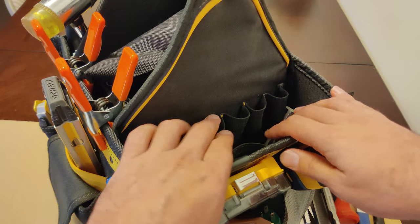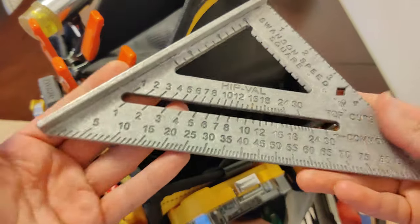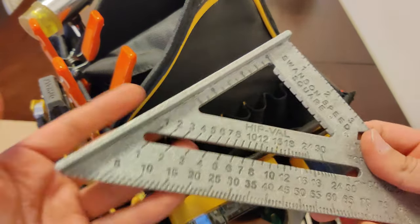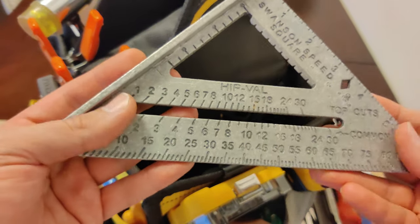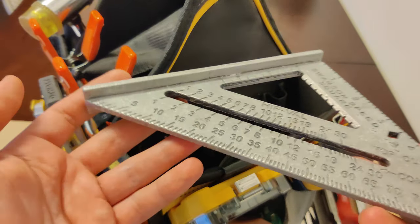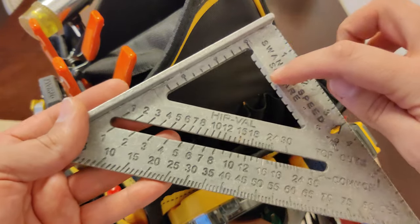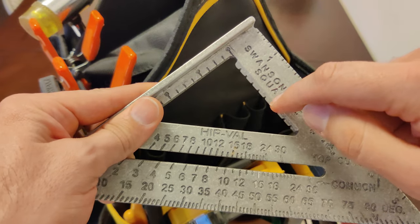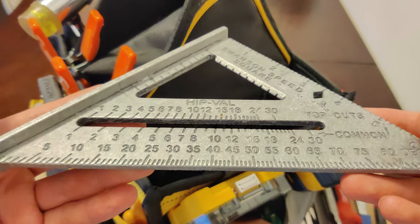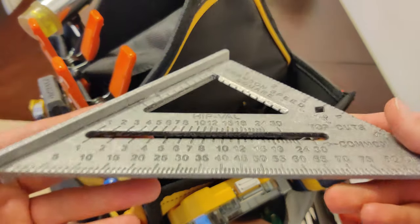The last thing left on this side down here is a speed square. I mainly use the speed square to make 90 and 45 degree lines into lumber like a four by four or two by four. I also use it as a saw guide to cut lumber after marking my lines. You can also slide it across lumber to make long straight lines very easily because of all these grooves — you just put your pencil tip up against the groove and slide it across to make your lines. You can make various different degrees of lines with this one speed square.